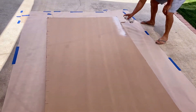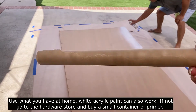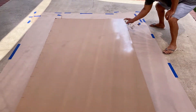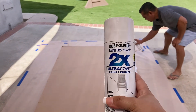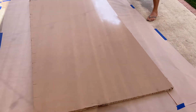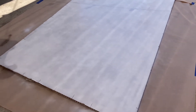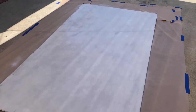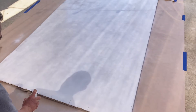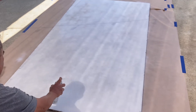Next step is to paint the cardboard white. I took it outside and we prepped the floor so we don't spray paint on the concrete. I used a roll of paper from my kids' playroom and spray painted it using two cans of spray paint. It just wasn't enough to make it entirely white, so then we had to roll white primer on top.